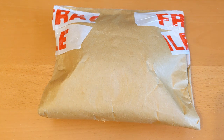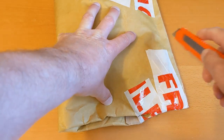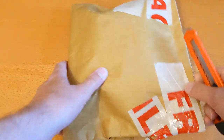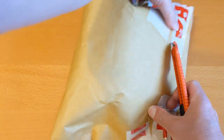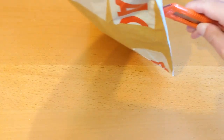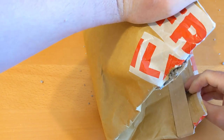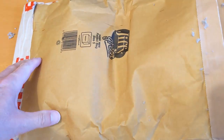Hello and welcome to another video. I have this fragile package that has arrived from eBay. Trying to get it out without showing you my address on the front — oh no, well that might have dusted it.